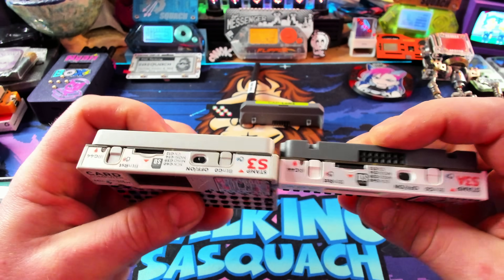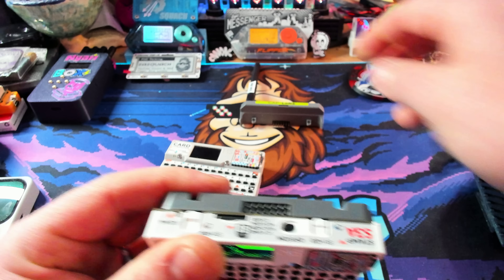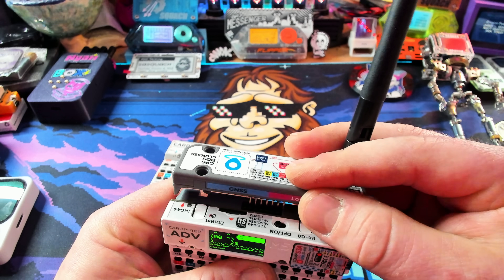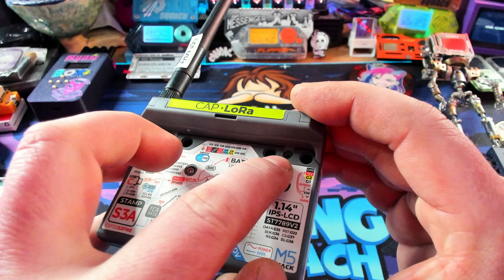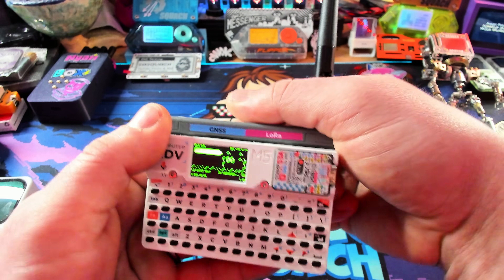Colors are slightly different — no big difference there. And then you'll notice on top this has that GPIO port, which allows us to plug in things like this LoRa cap. This has GPS and LoRa. All you've got to do is plug it into the top right here and it clips right in — super simple, super easy. You could even screw that in if you really wanted to. Those are the main differences between the Card Pewter and the Card Pewter Advance physically.